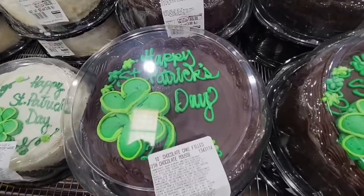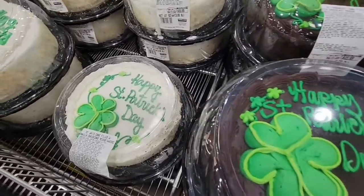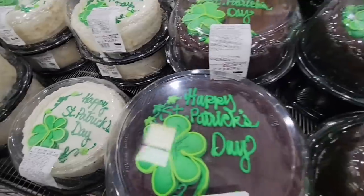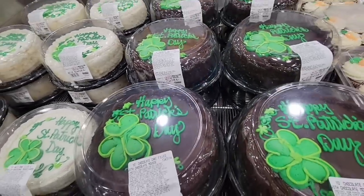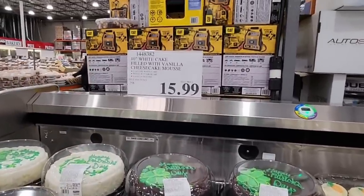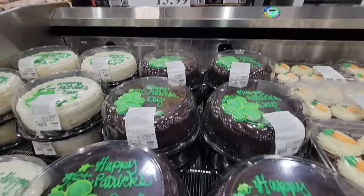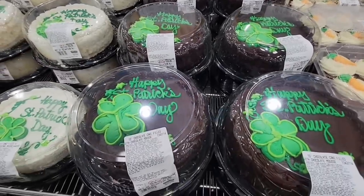Happy St. Patrick's Day, everybody — they have the cakes. They've got chocolate or vanilla. Which one is your favorite? Please let us know. These cakes are so good. $15.99. And you could get it without any St. Patrick's Day design — you could get it with a happy birthday or no design at all. These are just really tasty.